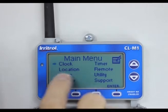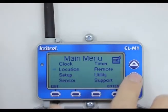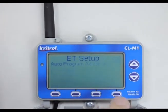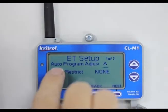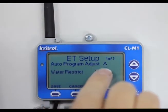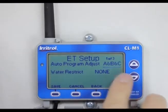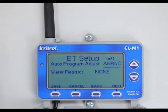We've done the clock and location. Arrow down again and go to setup, hit enter. It says 'Auto Program Adjust A.' I'll hit down and it will go to B and C. The Climate Logic will now allow the timer on programs A, B, and C to adjust according to the weather.